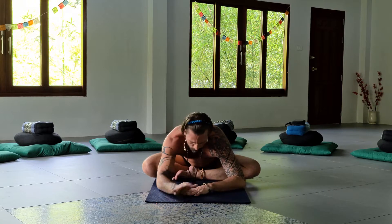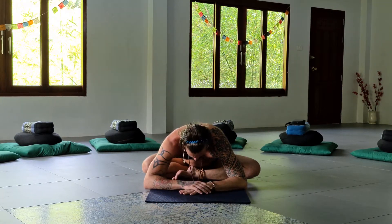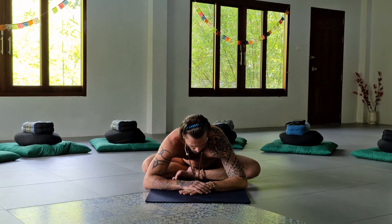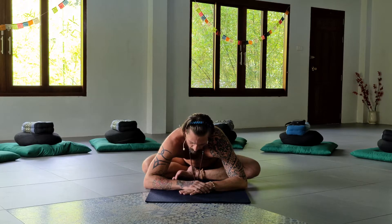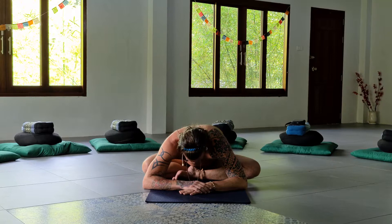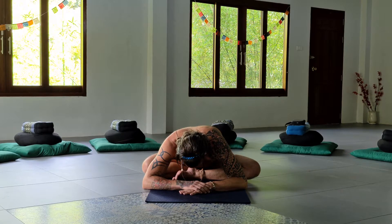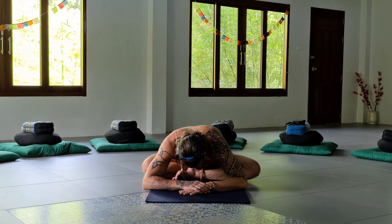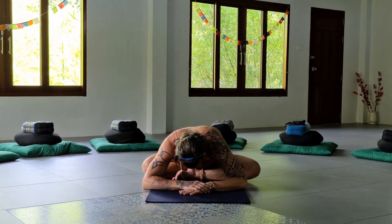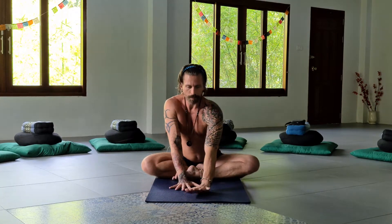The last few breaths — perhaps you make a pillow with your hands and take your forehead to meet them. If you're good where you're at, feel free to stay. Because in Yin there's no pushing, no pulling, and no forcing. Gently walk yourself back up.